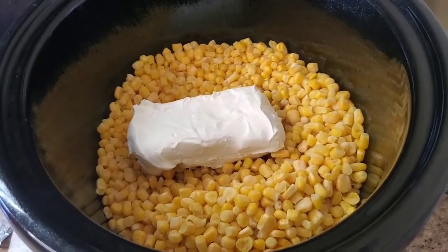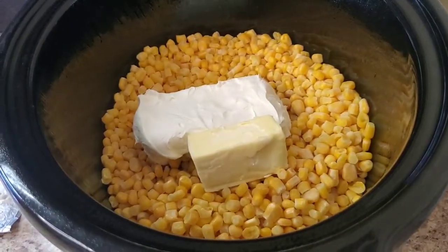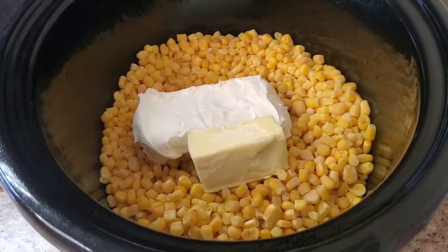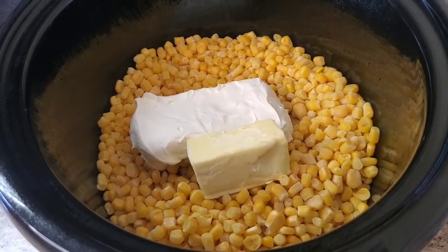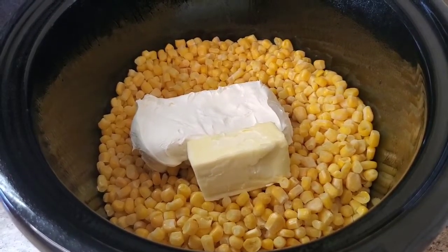Now we're gonna put a half a stick of butter in there — bam! Same thing, you can cut that up too, but why bother? I mean, you might have to slice tomatoes and onions for your burgers anyway. Just throw that in there, it's gonna melt — just stir it up occasionally.